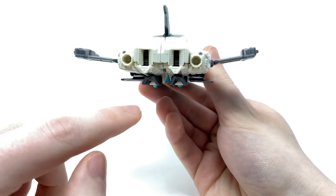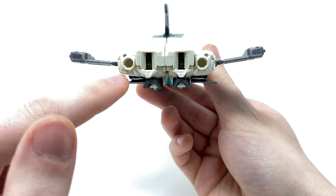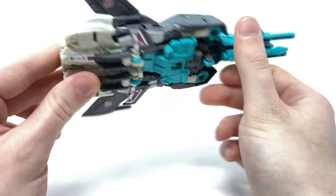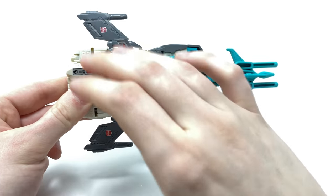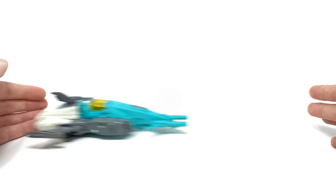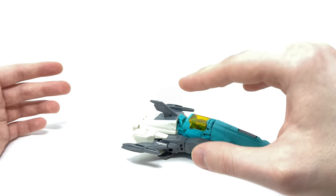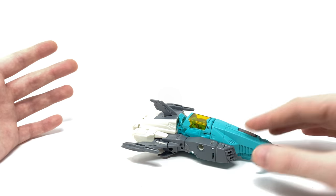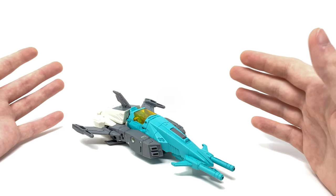Towards the back you can see some 5mm ports which should accommodate the commonly released blast effects. On the underside he is very tightly compact — we do get three wheels which allow him to roll very smoothly along the ground, which is awesome. This is something that the most recent Studio Series 86 Blur actually lacked, so I'm glad to see it here on a significantly older figure.